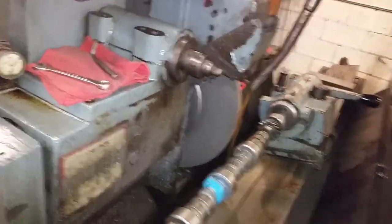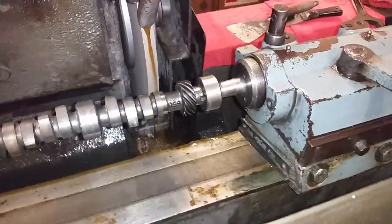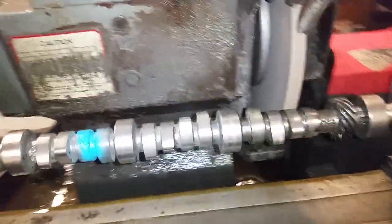I'm going to go ahead and pull the camshaft out of the machine now. I'm going to shut her down. We'll go over here to the steady rest and put it in there.